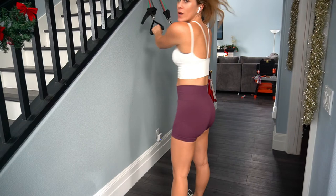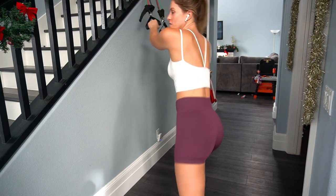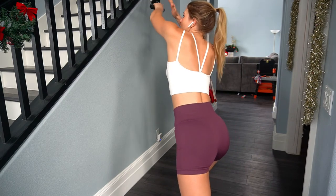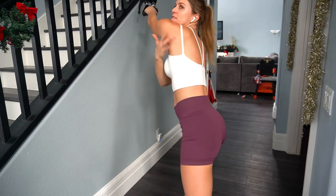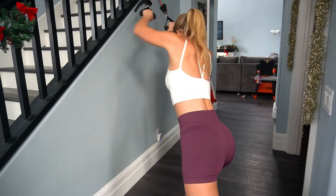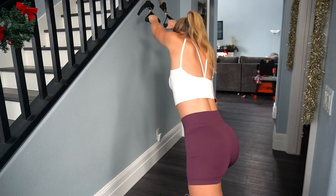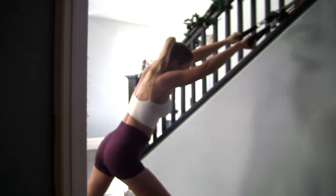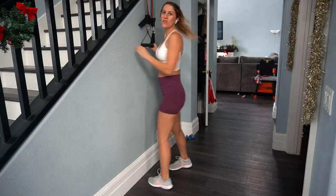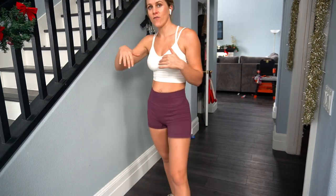Then we're going to do our rear delt pull right after that set — 10 of those. Have your elbow slightly up; that will work this muscle here even more. You're in the same leg position with your right leg forward, pulling back on your left. Then you'll switch sides and do 10 cross body pull downs and then 10 lat pull downs. We're going to do three sets of those.